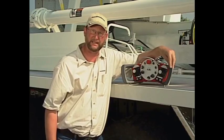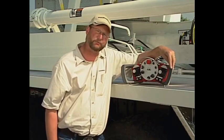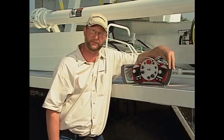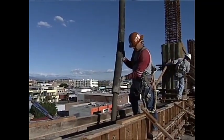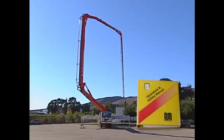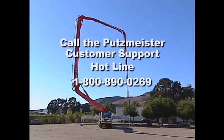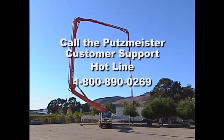Boom dampening is another facet of EBC or one-touch technology. As we're pumping concrete, we can develop boom bounce due to stiff concrete. EBC senses those pressure fluctuations in the boom cylinders and can deaden that boom bounce, making for a nice smooth operating tip hose. For more detailed information on exactly how the EBC Ergonic Boom Control works, please look into your manual, or contact a customer support representative for any questions you have regarding one-touch technology or EBC.